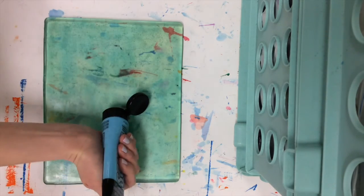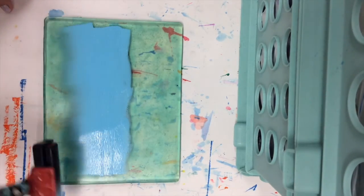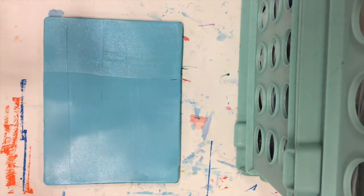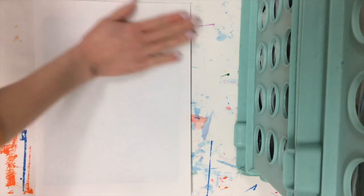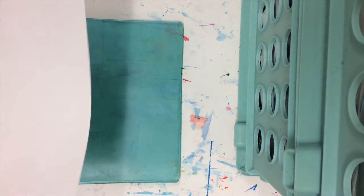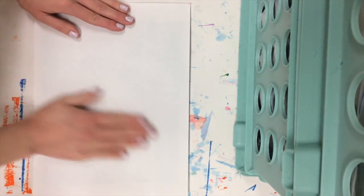Start by squeezing out a little bit of acrylic paint directly onto the jelly plate, then use a brayer to spread it out evenly across the entire plate. Once it's spread out, take a piece of printing paper, place it on top, rub it gently with your hand, and remove it. You'll still have a little bit of paint left on the jelly plate so you can take one more print before moving on to your next layer.